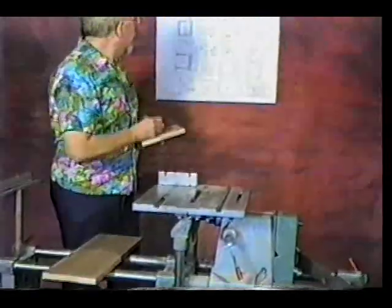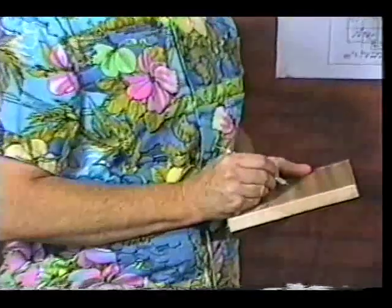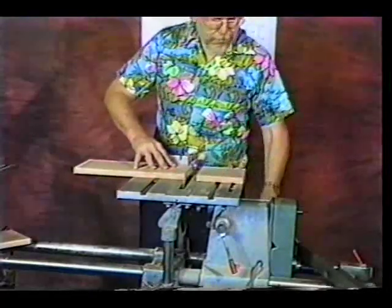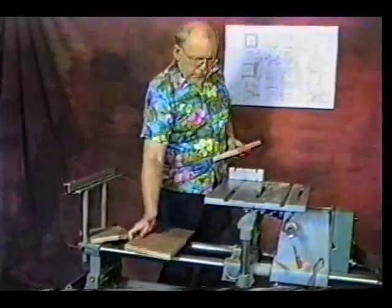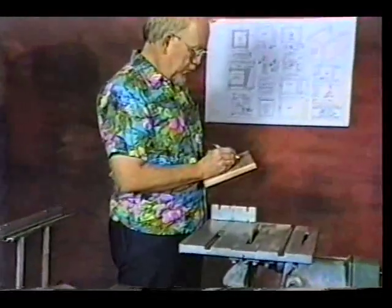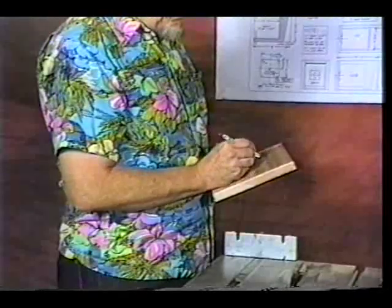Marking which is going to be the inside of the camera. The grain of the wood — grain should run along the long dimension of the wood. That's the last piece we're cutting out; this is the bottom of the camera. Again marking what is going to be the inside of the camera. This keeps all of our routing accurate and positions everything properly.